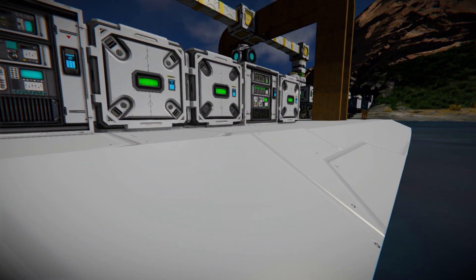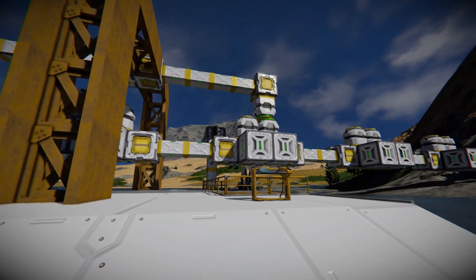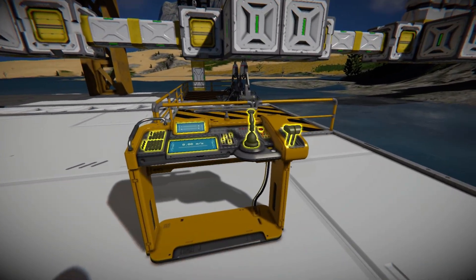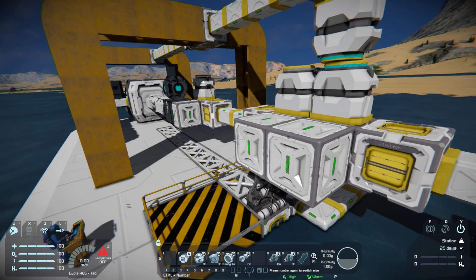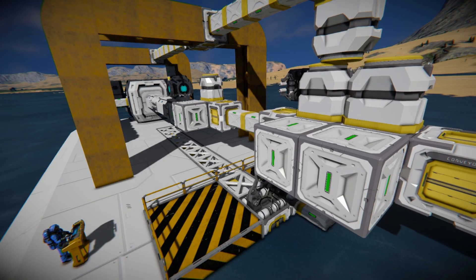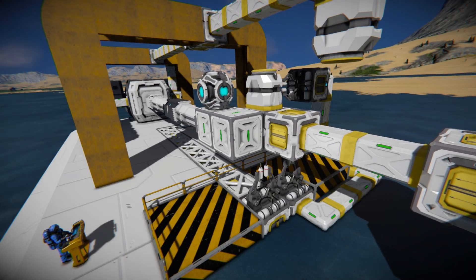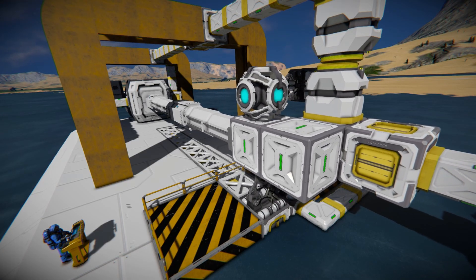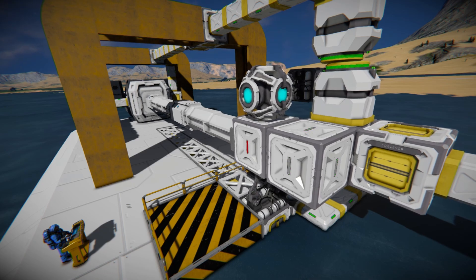It should be ready to go. All I need to do is begin the cycle by unlocking and extending the drill rig. Are we ready? Unlock our connector — drills are already on — and we're going to extend. And there — we're in range, pistons are at 100%, there's my lock.